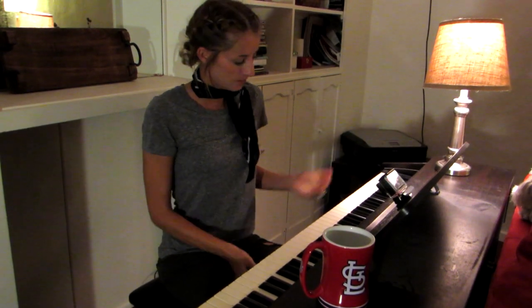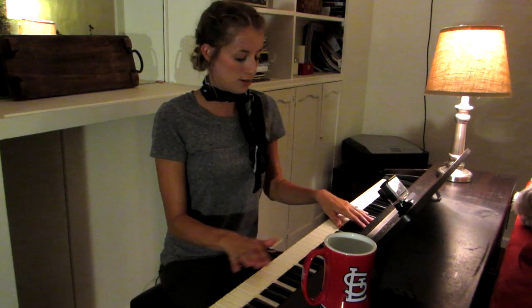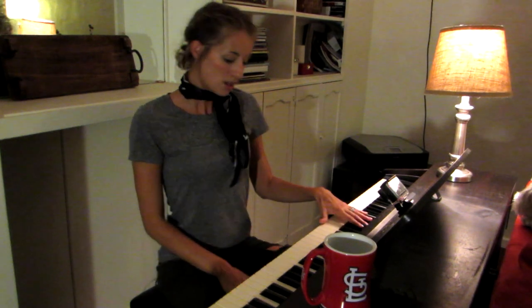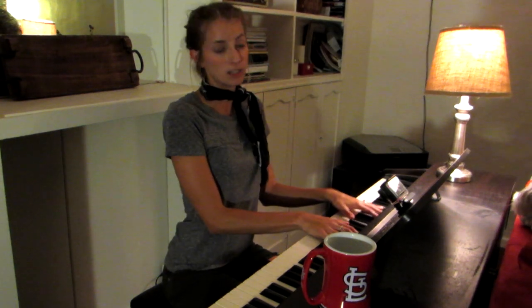In a pentatonic scale, there are no half-steps, which is why if you play any of the black keys together and hold down your sustain pedal — the pedal on the far right — you can pretty much trick anybody into thinking you know what you're doing.